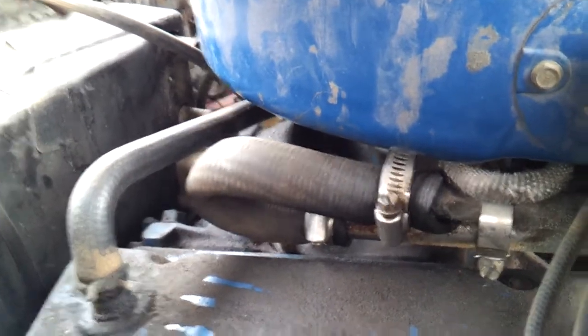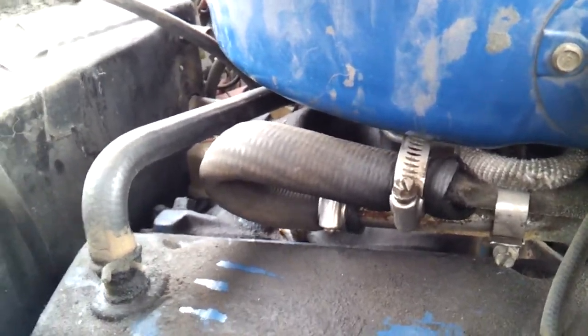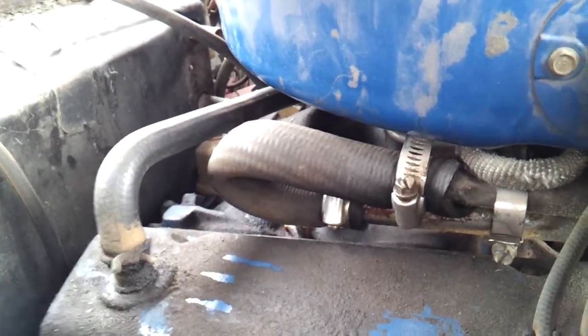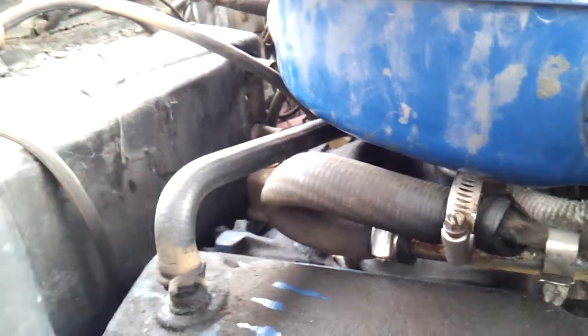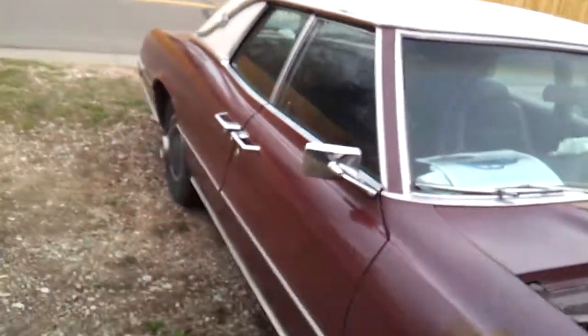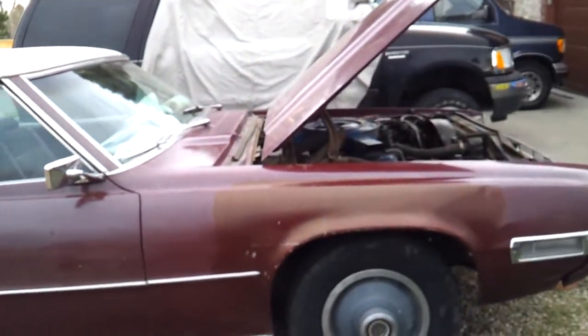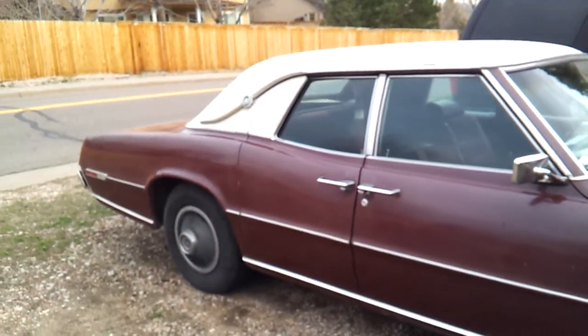There's probably a leak plus the kink is causing it to not flow properly. Whether or not it's plugged, it's not good — parts of the engine don't have fluid going to them and it could cause overheating. But anyway, pretty cool old bird.